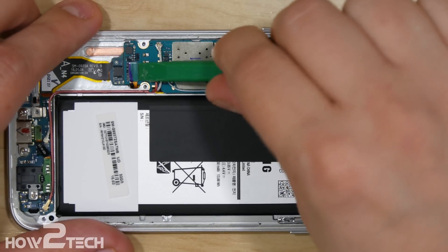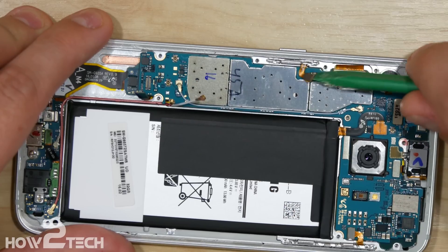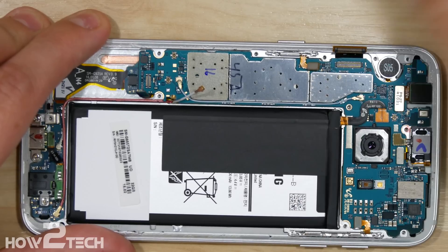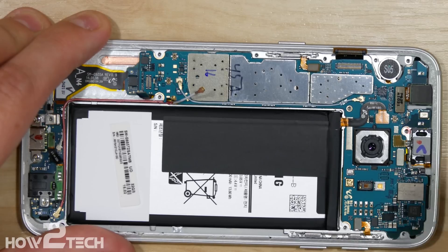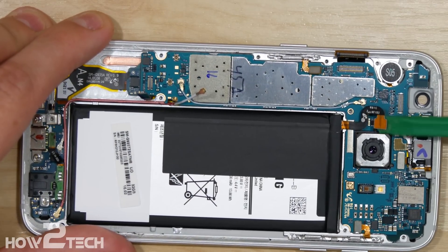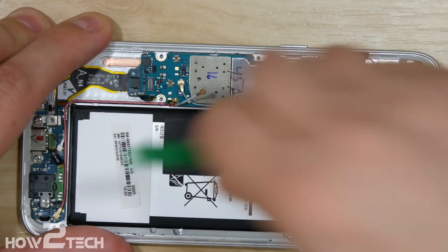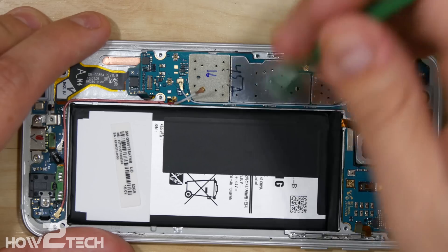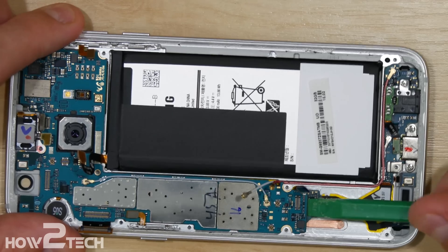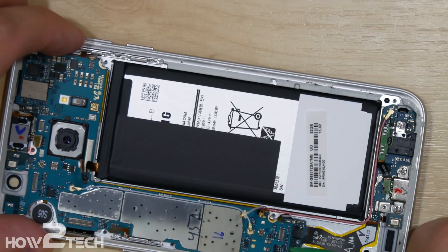We'll start down here at the bottom with the home button, the two wire antenna connectors, the power button, the display connector, our front-facing camera — which we can actually just go ahead and remove and pull out — the battery connection, earpiece speaker, proximity sensor, volume button. Now with all of those removed, there's one connection down here at the bottom of the logic board holding the charge port in, so we can twist that off.